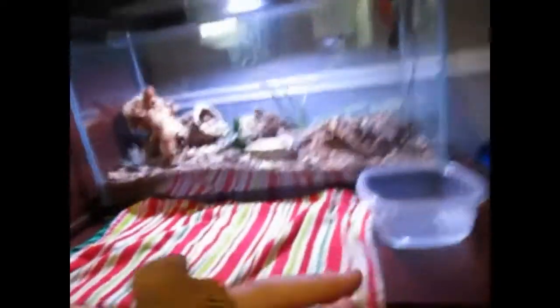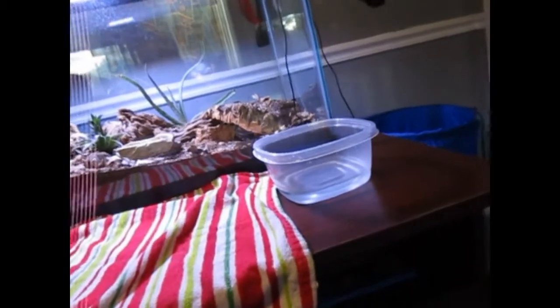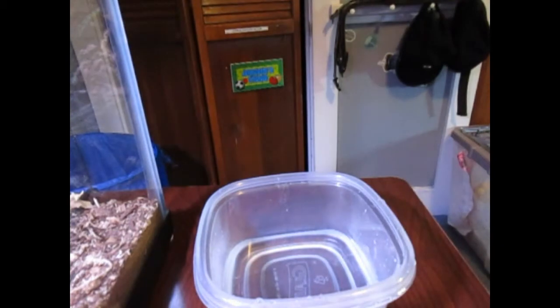Okay guys, I got my leopard gecko Noah — I'm just filming one-handed. You can see that spot on his nose. He actually has a white spot right on his nose — that is his shed. I'm going to figure out how to set up the camera while dealing with him, because I definitely need two hands.